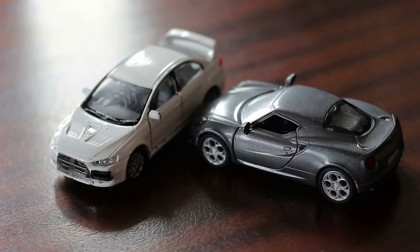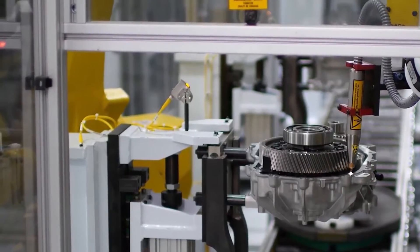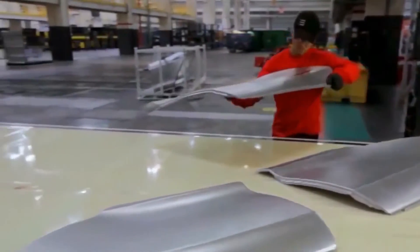To give you an idea of what a Gigapress does, think of a small plastic toy car. You would notice that the framework is made from a single piece — that is exactly what Tesla's Gigapress tries to achieve. Instead of a framework that uses up to 70 bolted and welded parts, as done by all other carmakers, the new Tesla framework will be one solid piece of engineering.